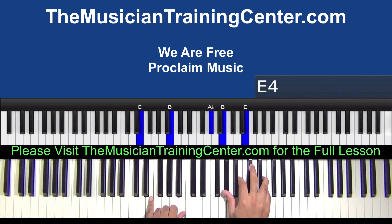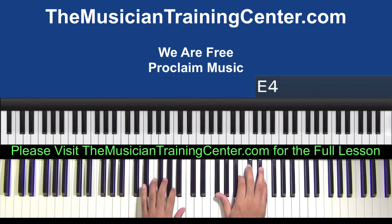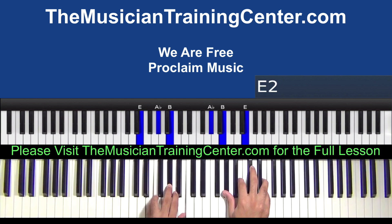Let's move up to E and B. You can also make this an E major. So basically you are playing an E major in both hands — it's just inverted. A flat, B, E in that order.